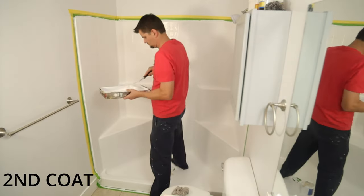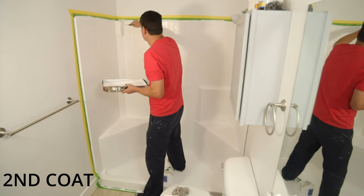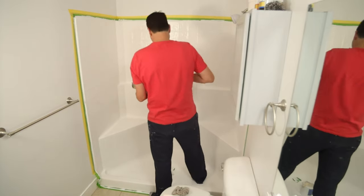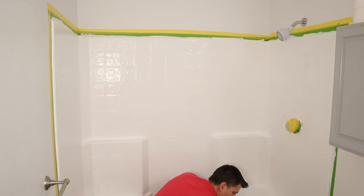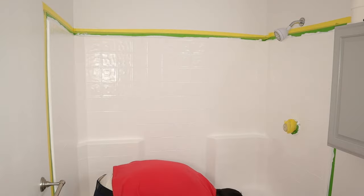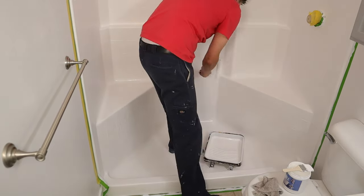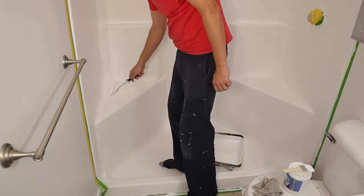Depending on the color of your existing shower or tub will depend on how many coats you need. Mine was a white-ish — okay, it might have had a beautiful yellow tint to it. Regardless, two coats were needed; after the first coat you could definitely tell some missed or lighter spots. One awesome thing is that it's a water-based acrylic paint, so if you need to thin it out or come back for a second coat after a couple of hours, just add some water to thin it and you're great.